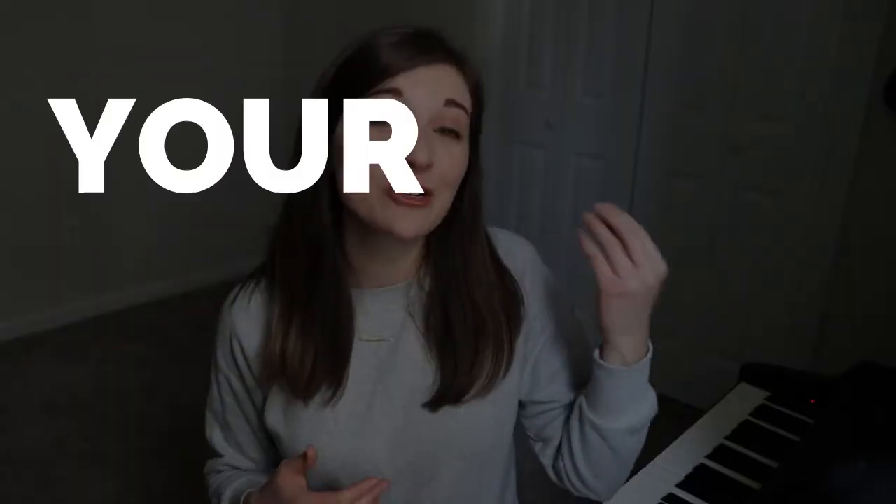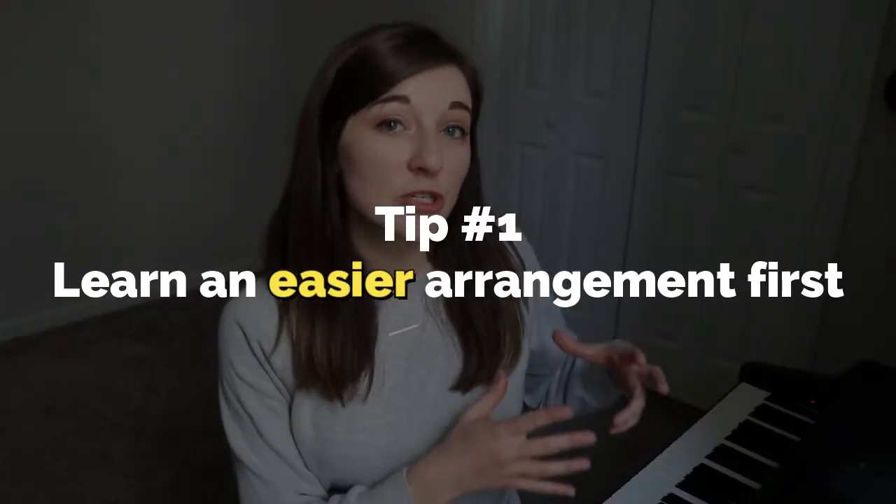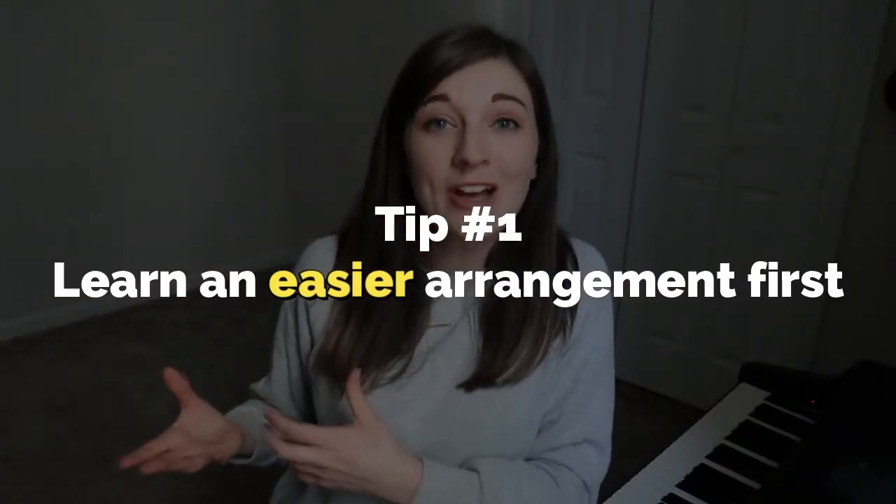The third reason why your piano playing might sound choppy could be just because you are trying to learn songs that are above your current level. I'm all about challenging yourself, but I want to warn you that if you choose to learn pieces that are more difficult, it will just be a longer, possibly more frustrating process, and it will take longer to get it sounding smooth and comfortable. My tip here is to find an easier arrangement of the same song — you'll be able to learn it faster and really smooth it out in a shorter period of time. You can always learn the original, more advanced version later.